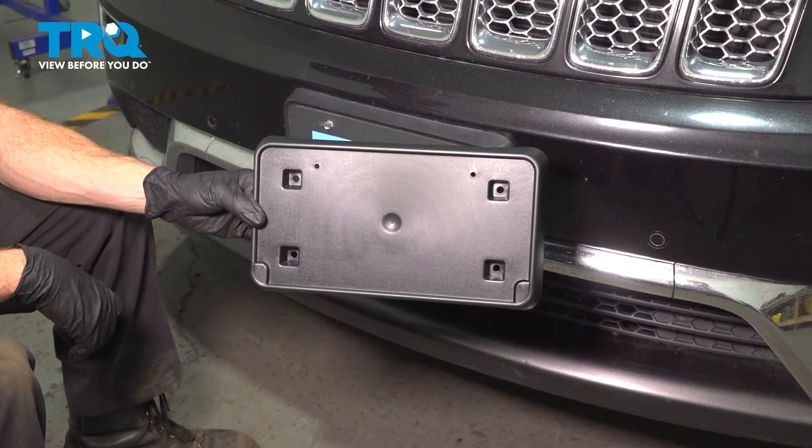Now there's going to be two more mounting bolts that hold this in place — there's one in each of these upper mounting ports. We'll hold onto the bracket while we remove the final mounting bolt. Remove the license plate bracket from your front bumper cover.